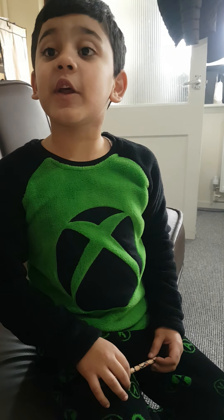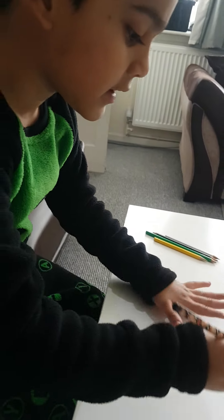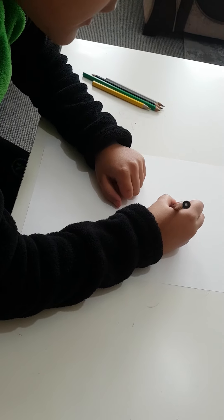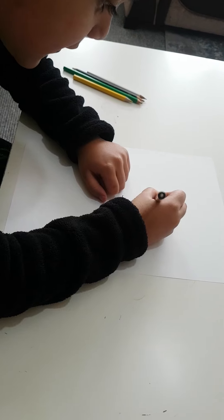Assalamu alaikum guys, today we're going to make a baby crocodile. So let's make it. First we're going to make a circle.